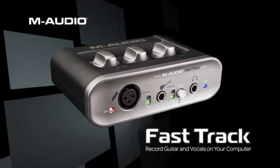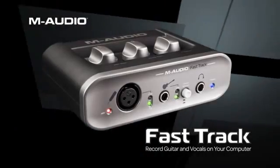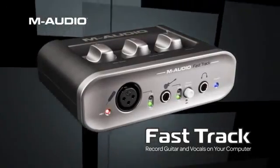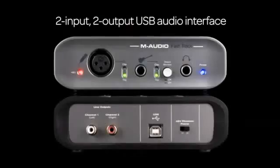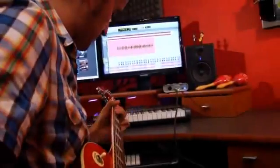With a sleek redesigned chassis, the all-new M-Audio Fast Track is the easiest way to record guitar, vocals, and more with your PC or Mac. This powerful 2-in, 2-out USB audio interface offers amazing bang for the buck.